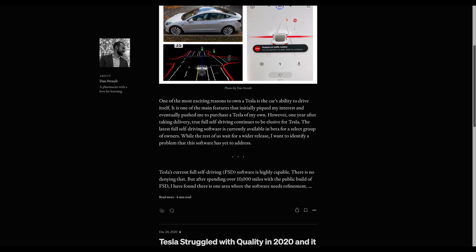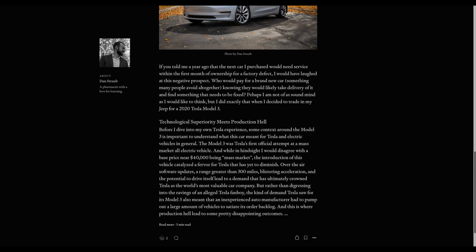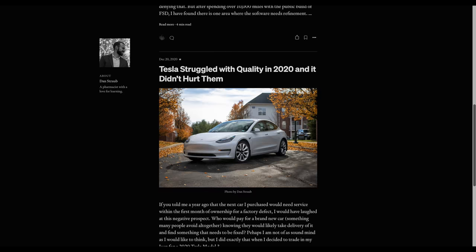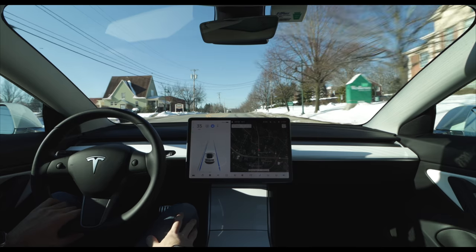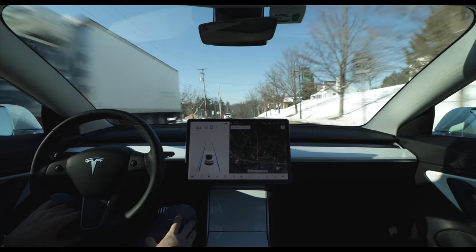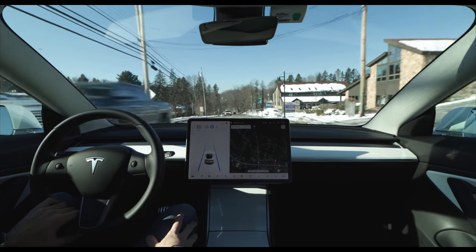It's a new medium I'm looking forward to exploring, so you'll likely see me posting more Shorts in addition to my regular videos. I also have written a few Tesla-related articles posted on the website Medium, so if you'd like to read in addition to watching videos about Tesla, I'll put the link to my Medium page in the description below. I appreciate you taking the time to watch today, and if you find today's video useful, make sure you hit the like button so others have an easier time finding it.